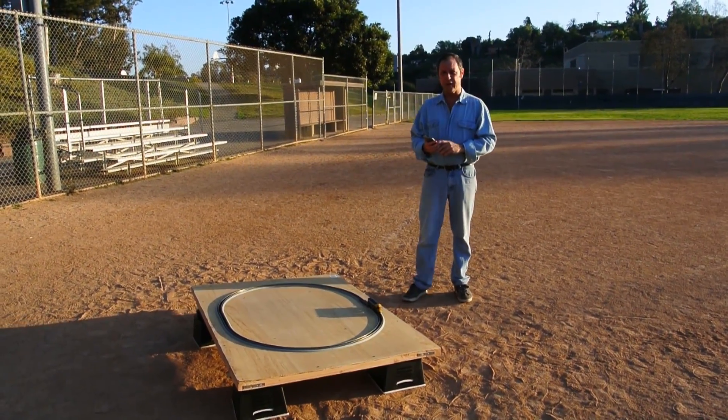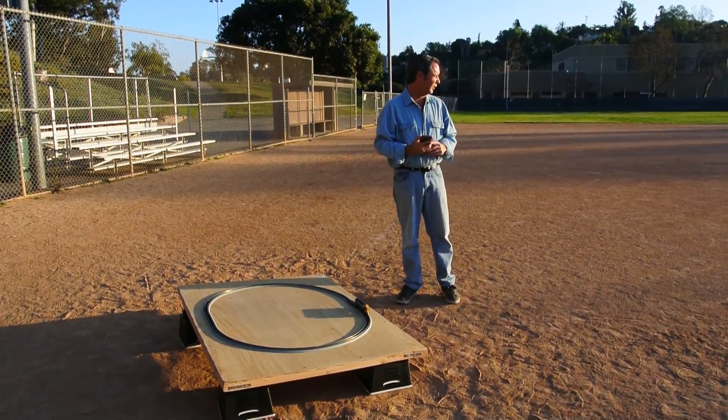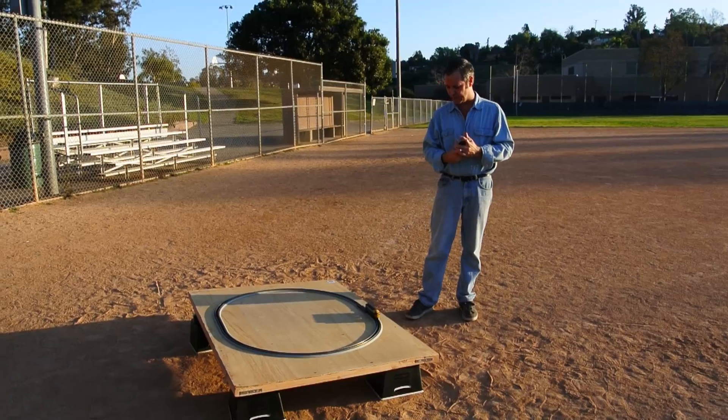Dave Reese of Blue Rail Trains again. We've moved outdoors. I don't know where you'd like to run your train, but we've brought ours out to the local ball field. The reason we're out here is because we want to do a little range testing.